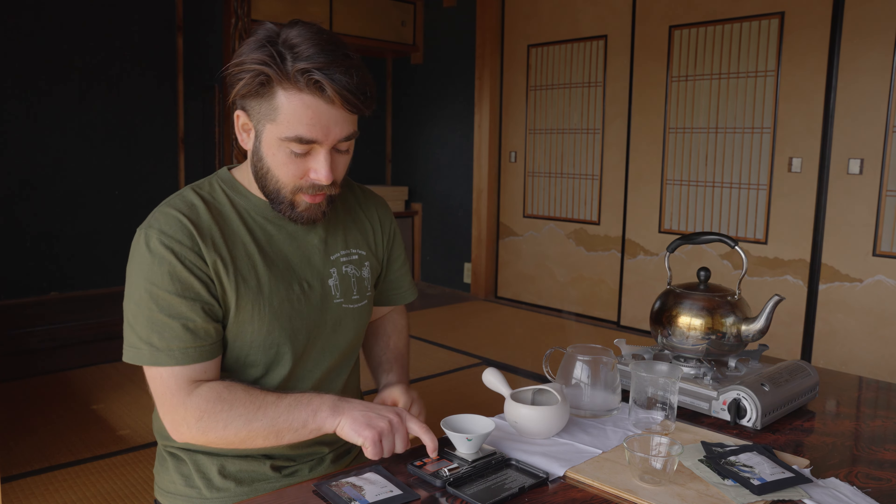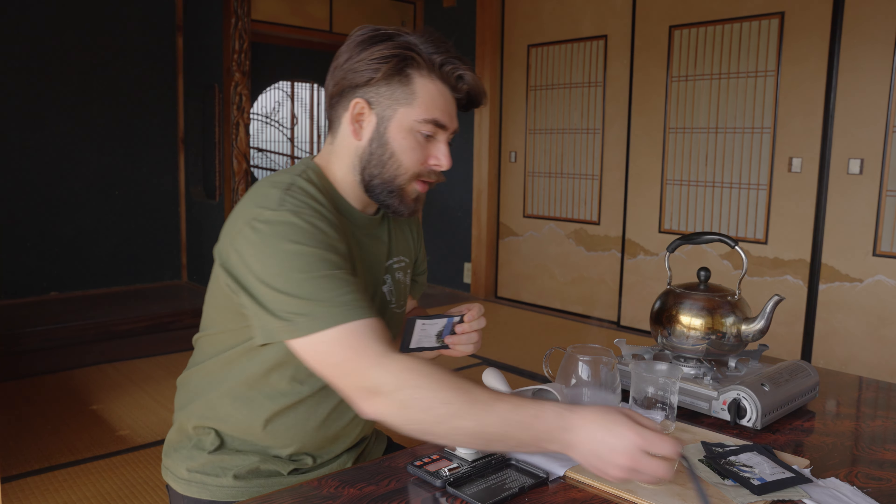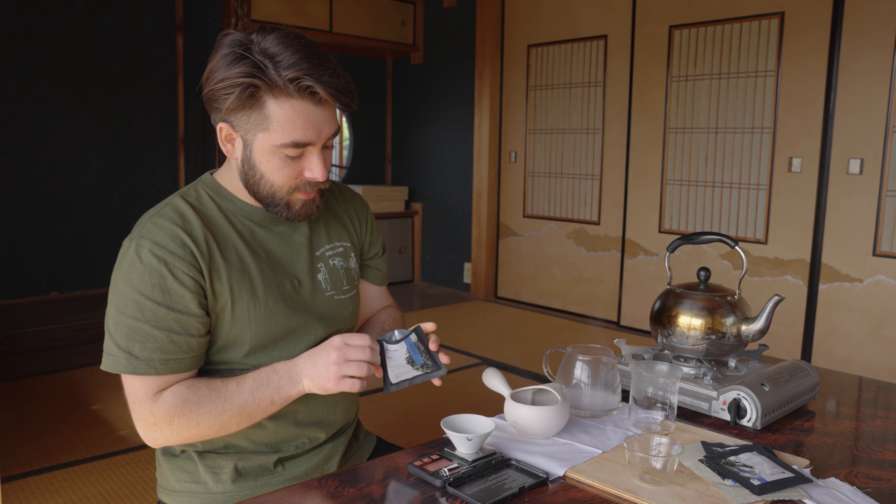Next, I want to get that five gram packet of leaf, Sencha of the Wind. Wonderful tea. Very tasty tea. And I want to put this tea into the teapot.